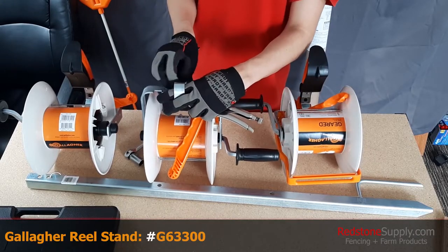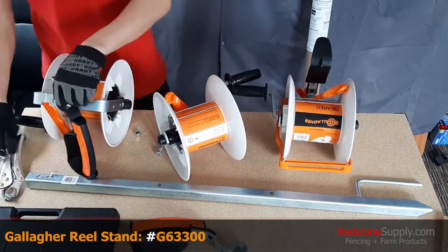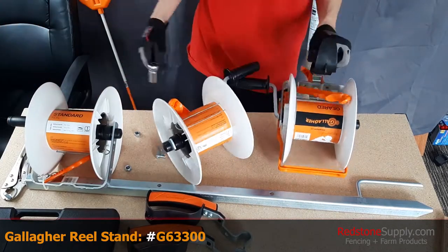The following is a very sped up example of what assembling three standard reels to this reel stand looks like.